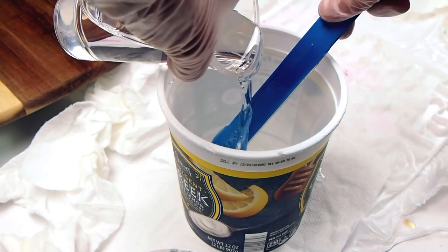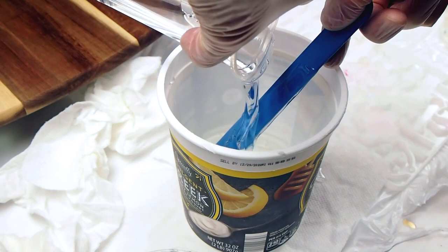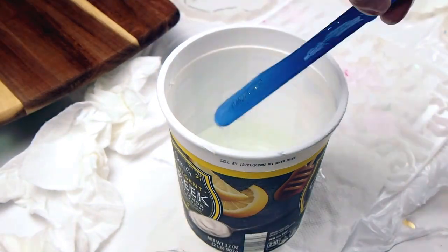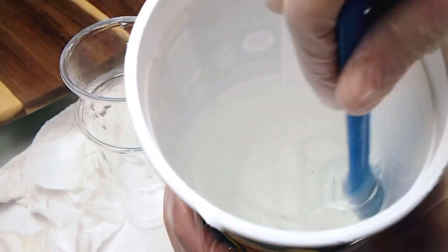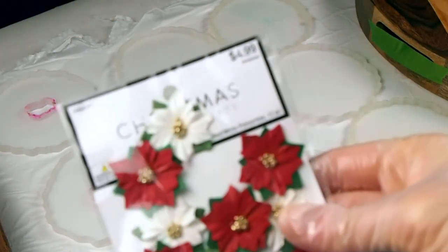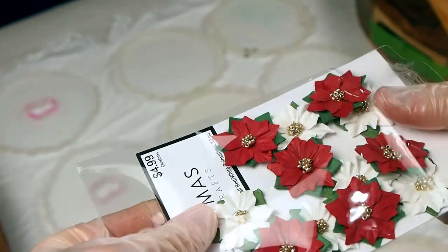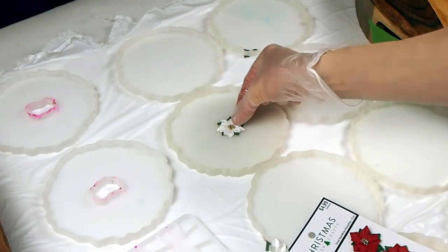Now I'm pouring both parts into a separate clean container — this is what we are going to mix up. These mixing sticks are silicone, which is really nice. You can just wipe them clean afterwards and keep using them. And if you forget to wipe it clean and the resin cures on there, you can actually peel it off once it's dry. In the description box, I'll try to list all of the supplies and materials I used, in case you're interested in trying to recreate this project or something similar.